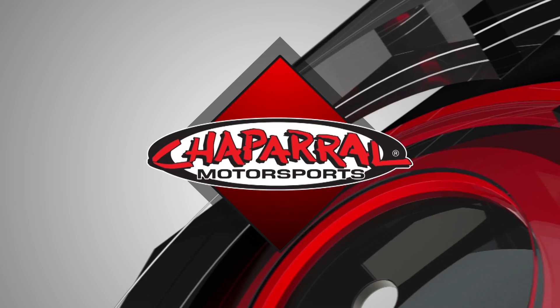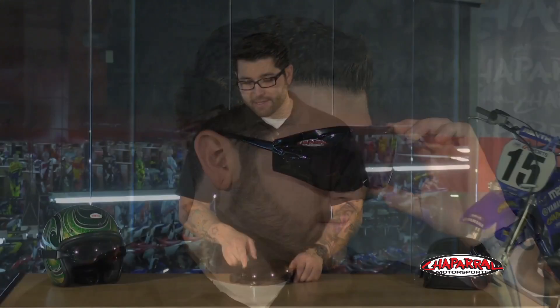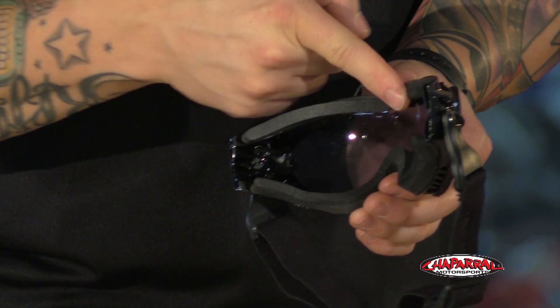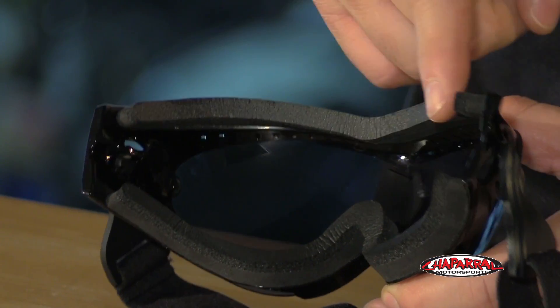I'm Matt from Chaperone Motorsports and these are the Bobster Phoenix Over-the-Glasses Goggles. These goggles were designed to fit right over your standard prescription eyewear. They have notches or grooves cut out in the sides of them to sit flush with your face. It has neoprene foam all around the inside to help it seal up against your face and that'll eliminate a lot of wind coming up from the inside.